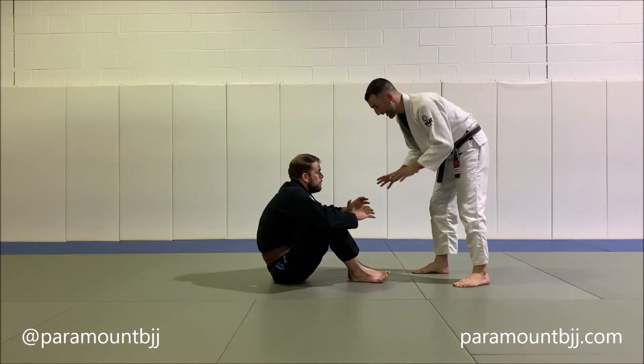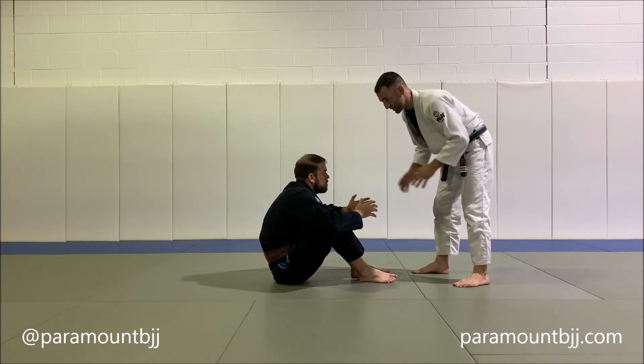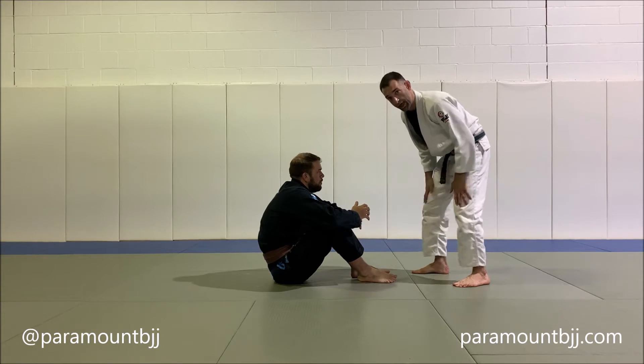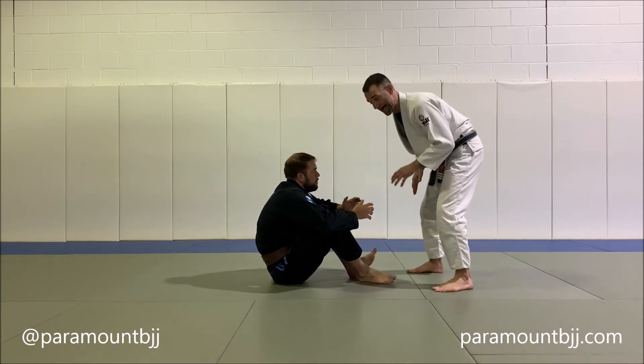Here's the situation: I'm trying to pass, neither one of us has grips, but I have an advantage because I'm on my feet — I'm going to be faster. So I need to take action.